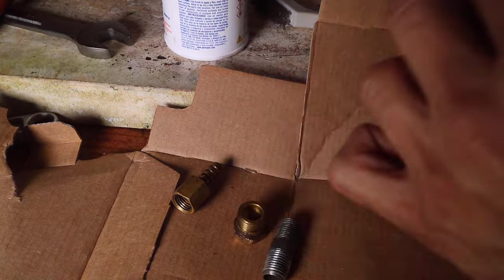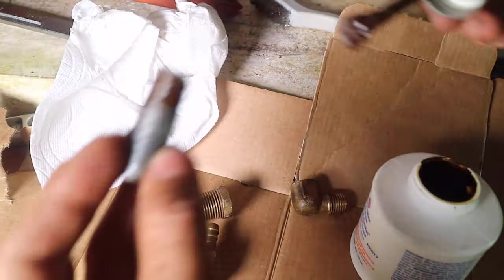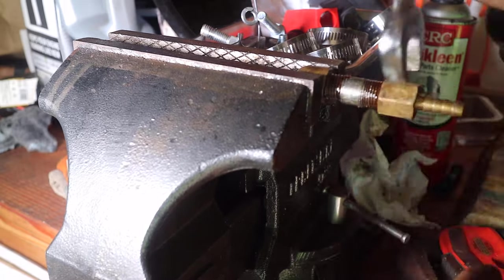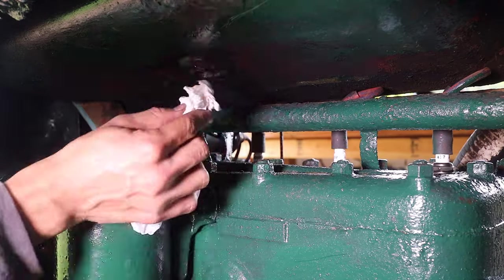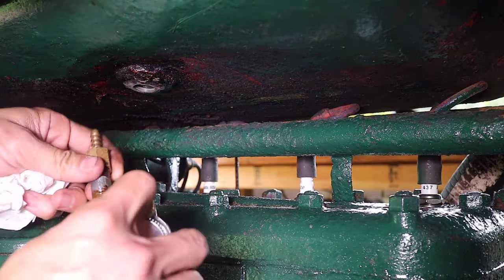With the hardware cleaned, I applied aviation form-a-gasket to help seal the threads. I used this product previously when connecting fuel lines to older carburetors in past projects. I then began to reassemble the fuel line hardware, cleaning the threads in the immediate area around the fuel tank where the hardware would be installed, and then reinstalled the hardware to the fuel tank.